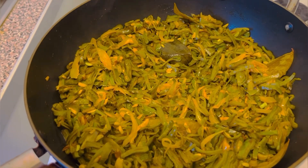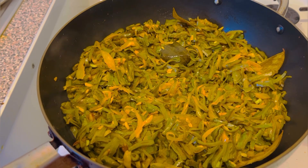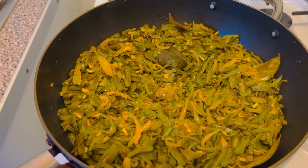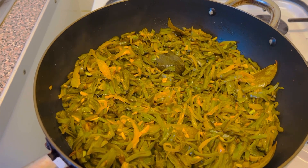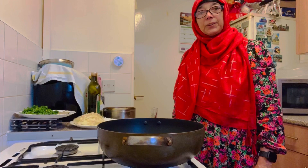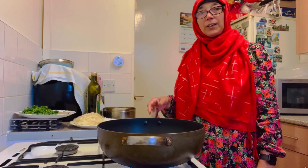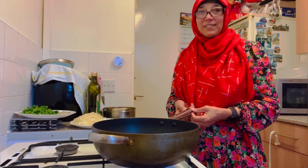This is the first time we are going to make our own bread. Asalaam Alaikum, how are you? My name is Shobhai. Let's get this cooking.